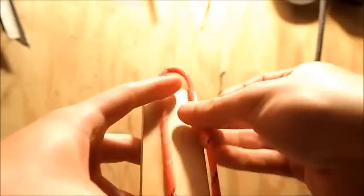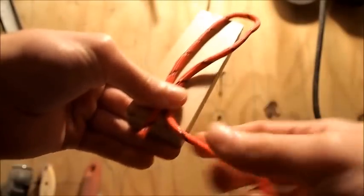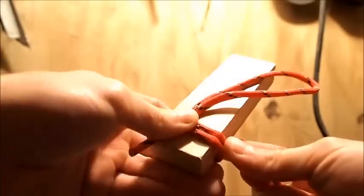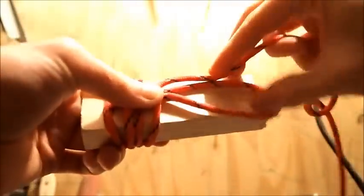Now I'll show you the paracord wrap — it's super simple. We're going to start out with a loop that is a little bit longer than the handle itself. Hold it down with your thumb really tight, then wrap the long end around the back of the handle. The whole entire time, keep everything really tight — keep everything pinched or the handle is going to be loose and eventually fall off. After you've brought the paracord around and laid it over the loop, go under the loop — don't go through it, go under it. Then pass it back around the handle, go over the loop, under it, behind the handle, over the loop, under it, behind the handle — and so on.